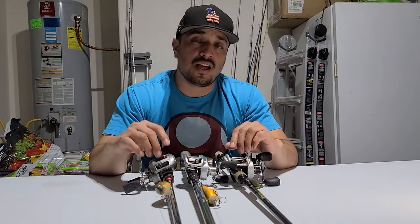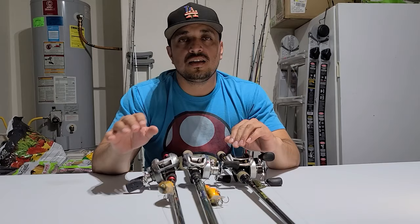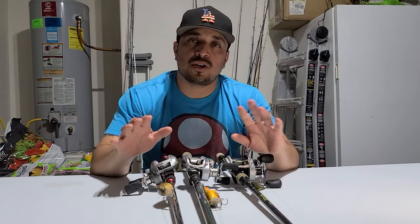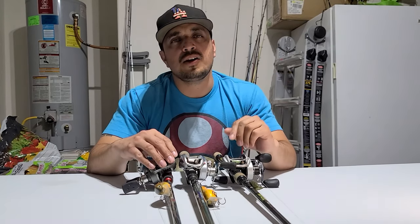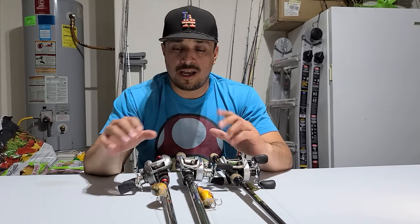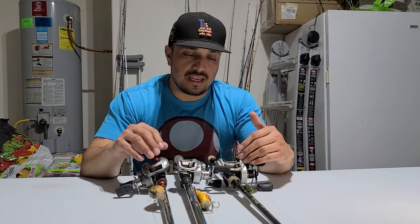He noticed that his bait caster — he wasn't able to cast as far as he thought he should. We initially thought it was his line building up memory because it had been on there a while, so we took the line off and he still couldn't cast far. I asked him how he had his brakes set up, and he had no idea what I was talking about, so I showed him a quick on-the-water tutorial.